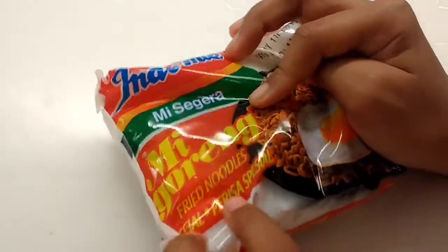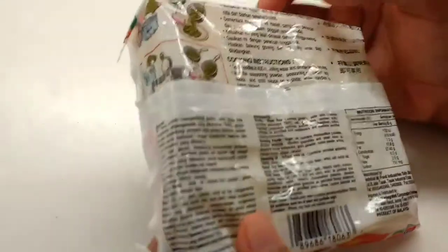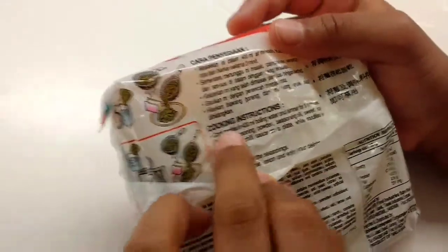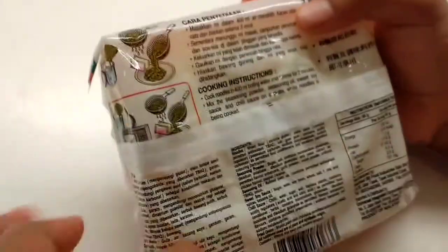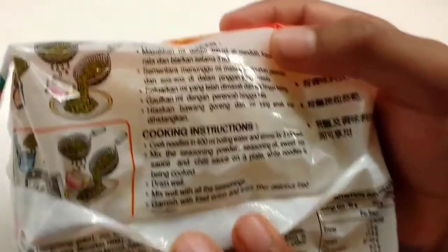I don't know — these fried noodles. Here are the instructions. This is from Malaysia, so this is Malaysian language. It says to cook the noodles in water.